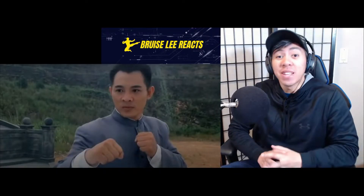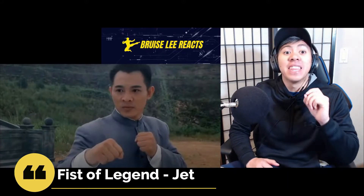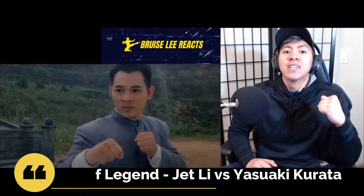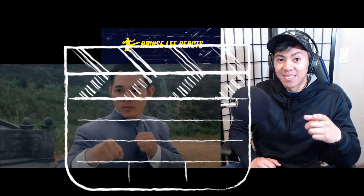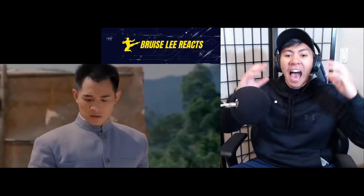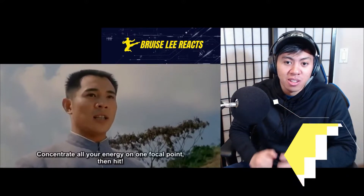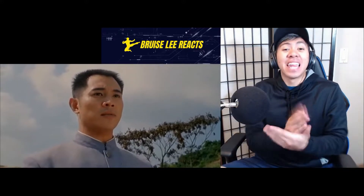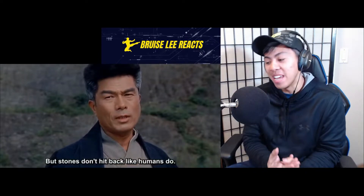What's up guys, John here, aka Bruce Lee. I'm a kickboxing teacher and Muay Thai fighter here in Canada. Today we're doing another breakdown — this one is a recommendation from one of y'all. It's Jet Li's Fist of Legend. We're doing Jet Li versus Yasuaki Kurata. We're going to rate this scene on two criteria: how realistic the martial arts scenes are, and how entertaining the scene is, since realism isn't really their main concern.